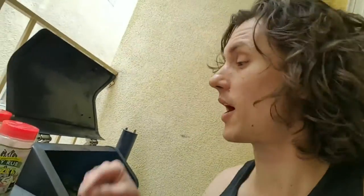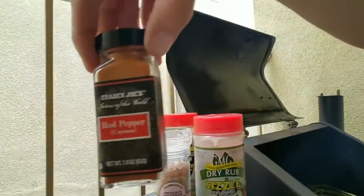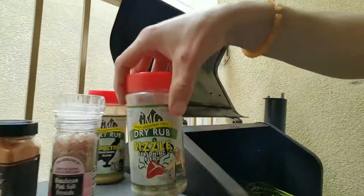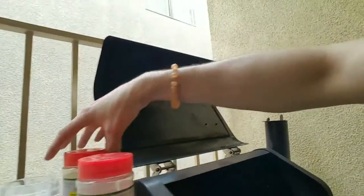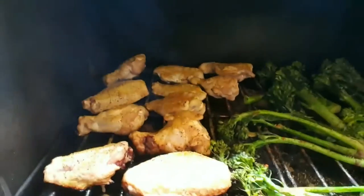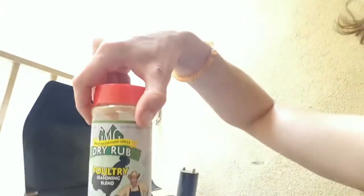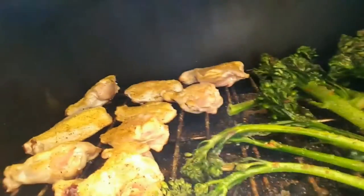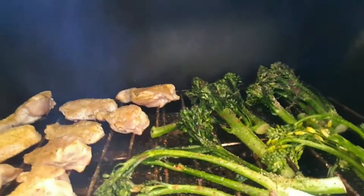Everything is sizzling on that grill. Once I laid down the broccoli I decided to put on a little cayenne pepper, a little pink Himalayan salt, and a little of that GMG sizzle rub. I also coated those chicken wings with my favorite dry rub poultry seasoning. Everything's looking real good — I've got it cranked up to 500. We're going to check it in about 15 minutes, do a flip on everything, and I'm expecting 15 minutes after that.